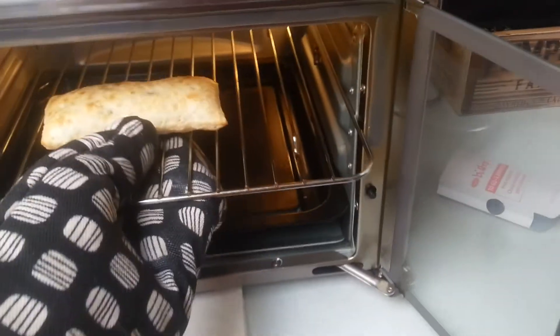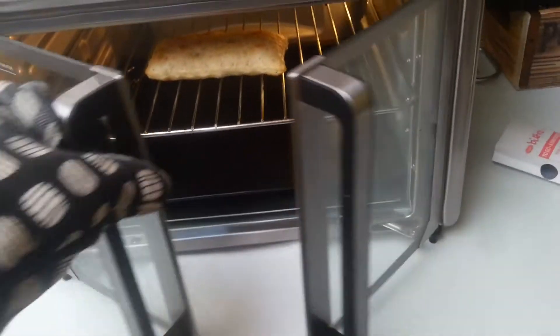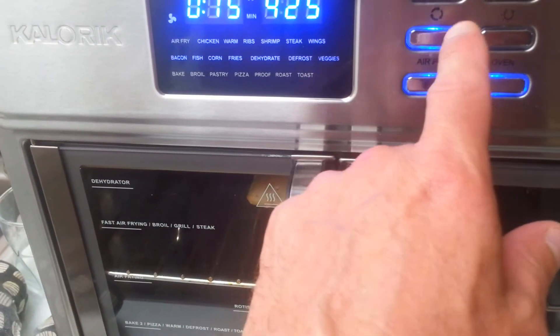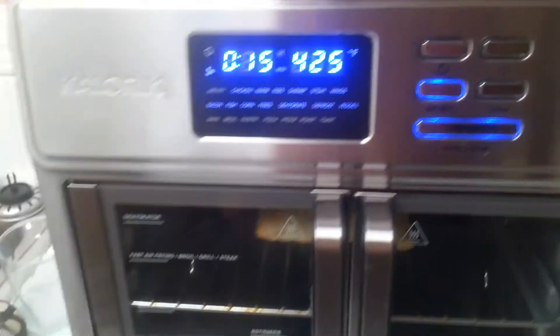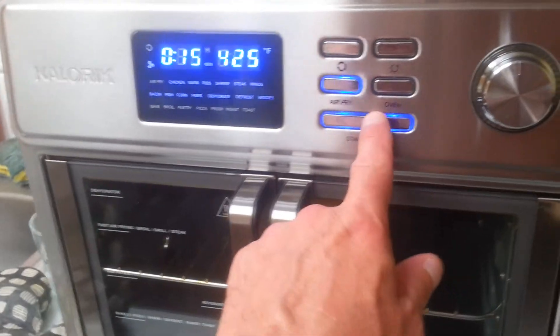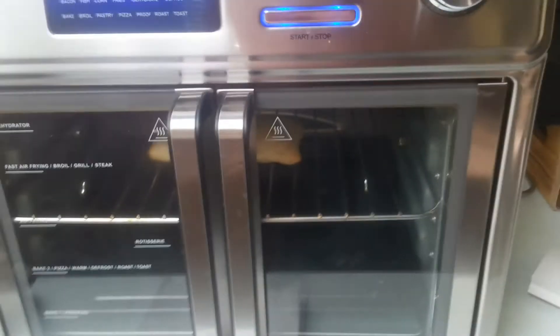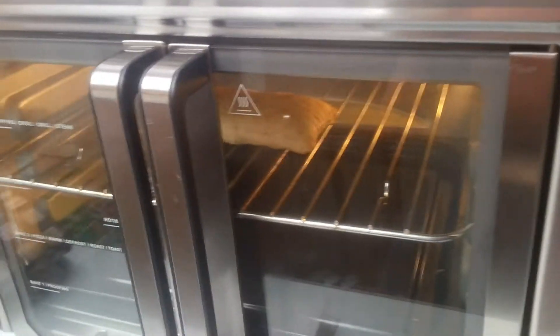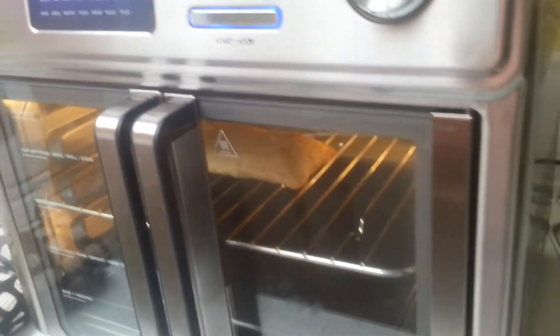So what I'm gonna do is lift this up, put it on the air fry level, close this back up, and we're gonna do it on air fry at 425. It's not gonna be in for 15 minutes — I just want to get the outside nice and crispy and dark. One thing I forgot to mention: this thing was frozen before I put it in.